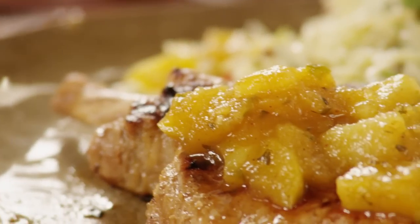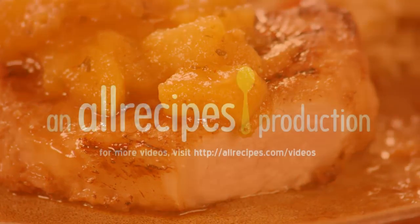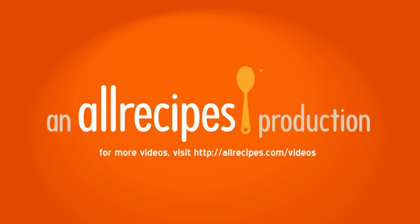Another member named Lynn says: I used this recipe with salmon instead of pork and it was awesome — so healthy and with a really nice blend of flavors.